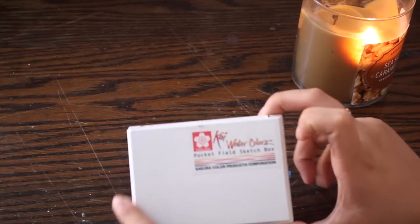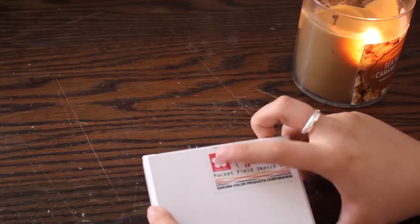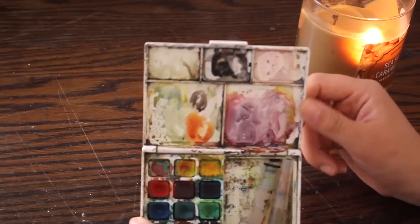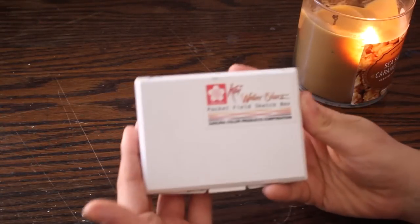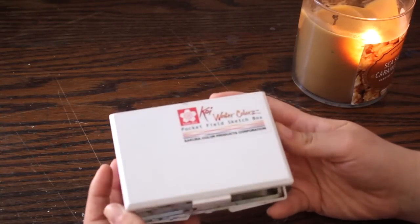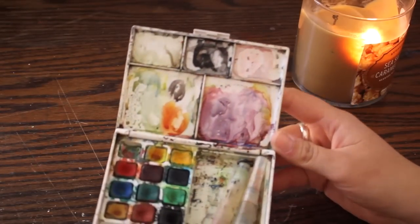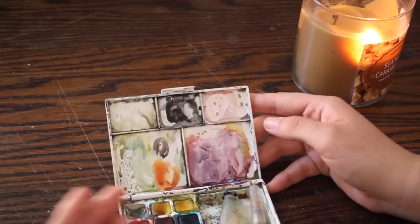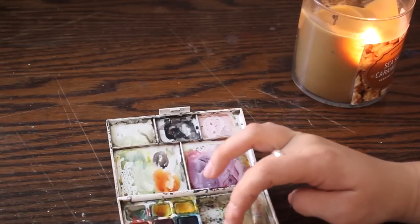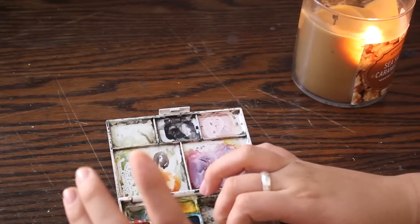I've actually had this little Koi watercolor pocket field sketch box made by Sakura since I was 12 years old, if you can believe that. And yes, the paints still do work — it's pretty insane. This was such an awesome tool for me when I was a beginner at a young age because it's compact and pretty affordable. I believe these retail for $22 to $24, and it came with 12 paints, a mixing area, a brush, and a sponge — which I don't have anymore after 10 years of owning this.